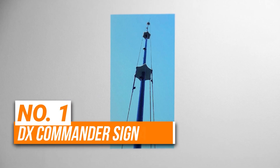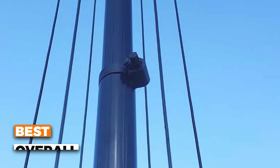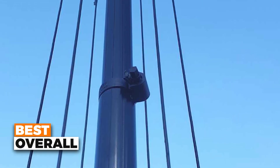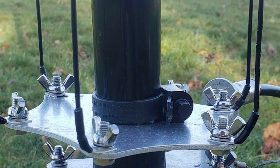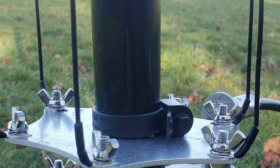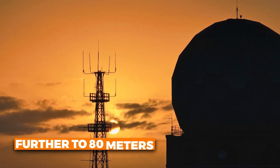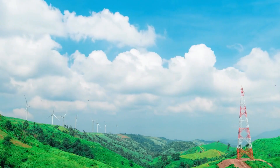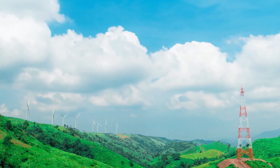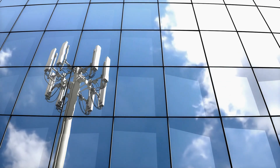Number one is the DX Commander Signature 9HF. This is the best overall HF antenna on our list. It's a 9-meter-tall vertical — about 29.5 feet — built to cover the most popular bands right out of the box, from 40 meters down to 10 meters. You can even push it further to 80 meters if you add a simple horizontal inverted-L wire, and there's room to work with 30 meters too if you've got a tuner.